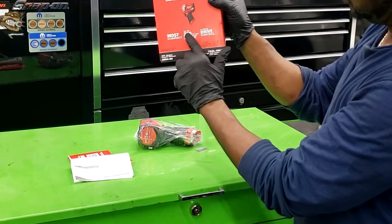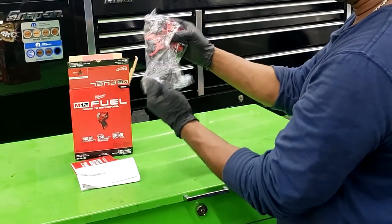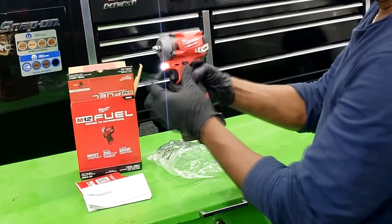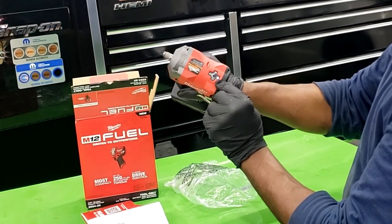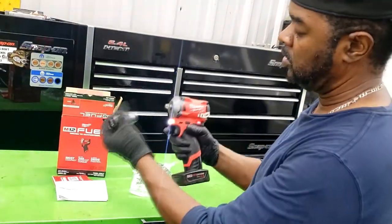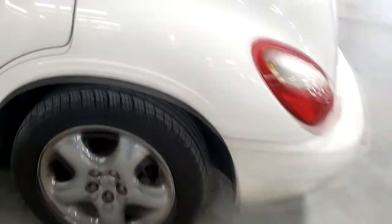Look at some of the specs on the box — I just can't wait to get started. Here are my new tools. This comes with no battery, but luckily I have one already, charged and ready to go — I borrowed it from Eric Godfrey. There are three settings on this thing: one, two, three, numbered at the top. I'll hook up my 3/4-inch socket and go over to this PT Cruiser.